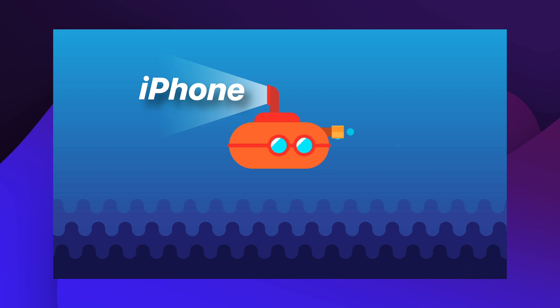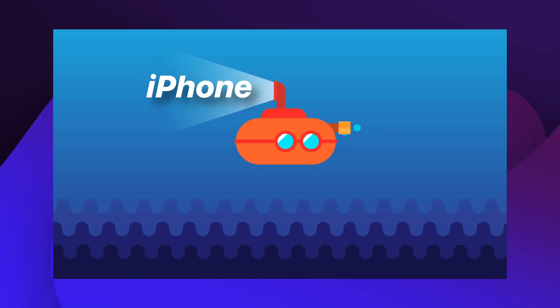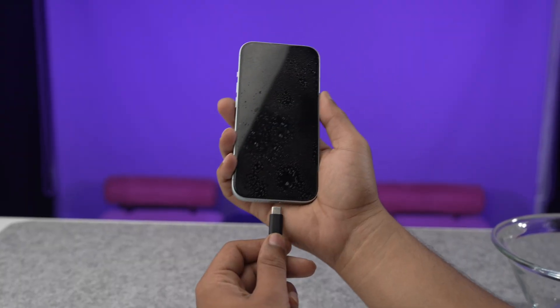iPhones are amazing little machines but not exactly submarines. Water can damage their delicate internal components, causing them to either glitch or completely shut down. Important tip: whatever you do, just do not try to charge your iPhone when it is wet, as this will fry the circuits inside and leave you with a brick, not a smartphone.